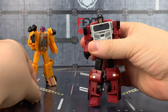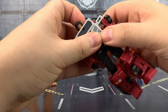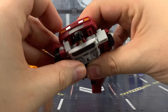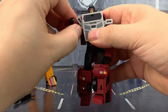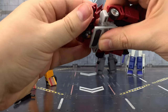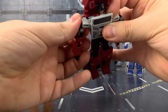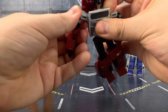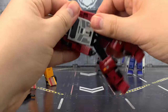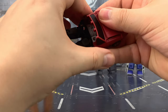I'll cover the transformation to vehicle mode as it's fairly straightforward. Just remove the backpack slightly, allowing the arms to drop down to the side. Just be mindful — my pin is slightly protruding from that joint; I need to get a little bit of heat and push that in slightly more. But the arms do drop down like so. With those down, that now allows us to bring this backpack piece upwards. The arms slide inwards.